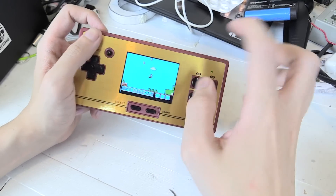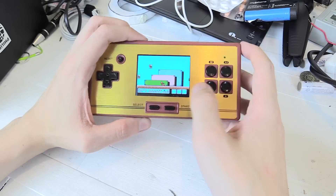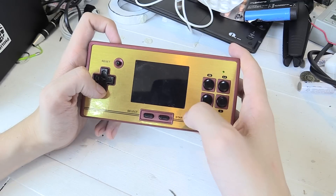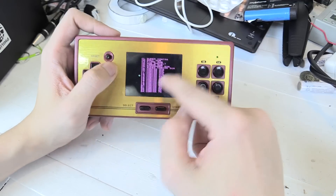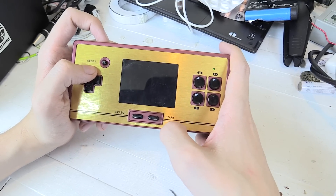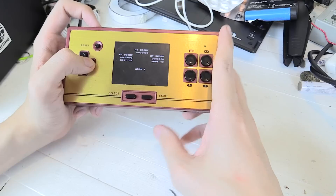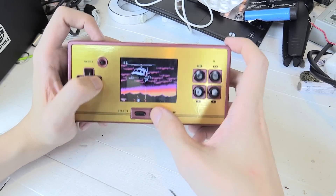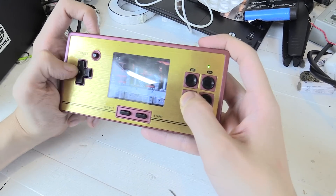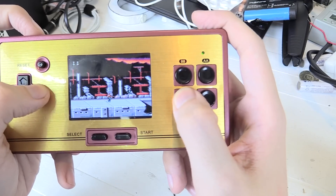The only problem I've had is that there's one game built in that doesn't work on this. My girlfriend also bought one of these and on hers the game works fine, but for me there's one single game that doesn't work. So that's Mario, and there's also Contra, which many people recognize. They've also got cheat options here if you want, but you can also just play the regular one. Let me give you an idea of how the screen looks — it's actually really good quality. I have no complaints about the quality at all. It's really, really good.